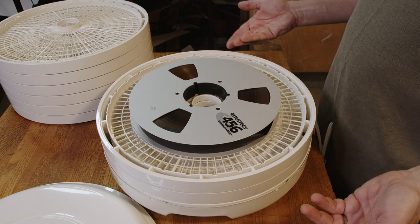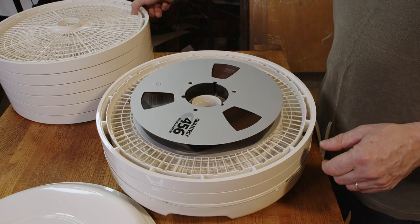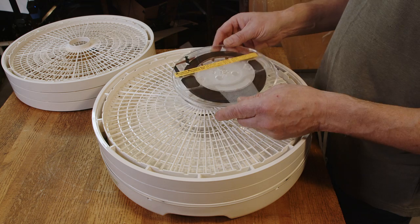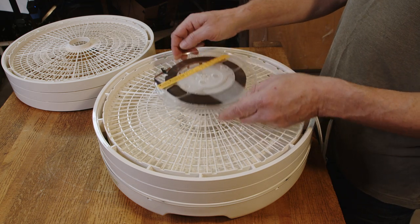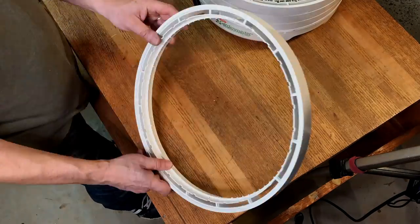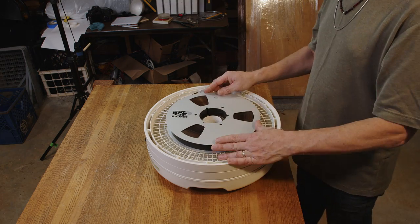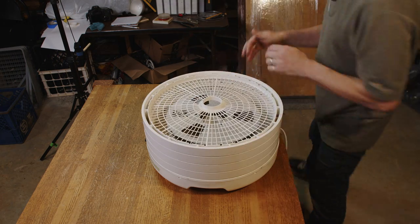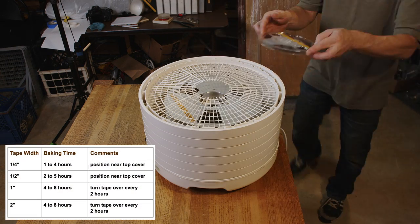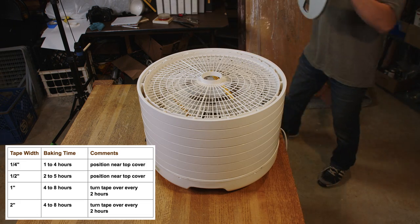One thing I noticed right away is that because these 1-inch reels are so heavy, they were pushing the racks down so that if you had another reel below it, it would be pressing on it, which I don't want. Also, if I wanted to bake some of these smaller reels, they couldn't lay flat because of this part right here. So, time for a little modification — nothing that some wire cutters can't take care of. For 1-inch tape, I should bake them for eight hours, flipping them over and rotating their position in the food dehydrator every two hours. The quarter-inch reels won't need as much time, so they'll get pulled out sooner.